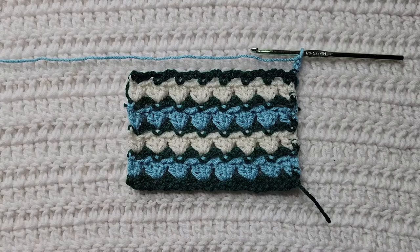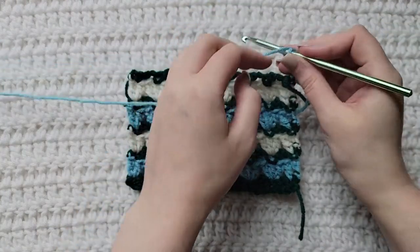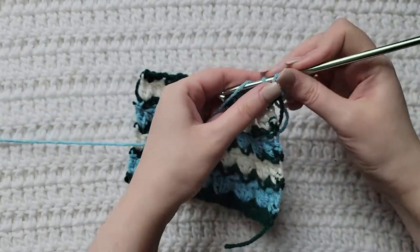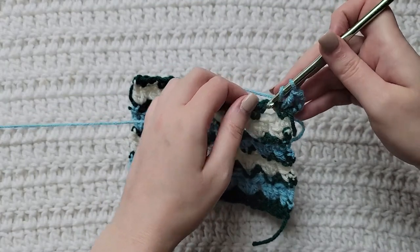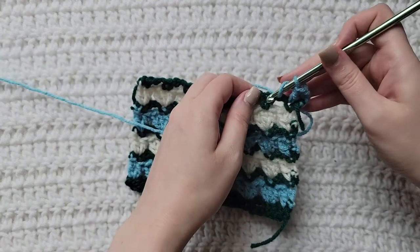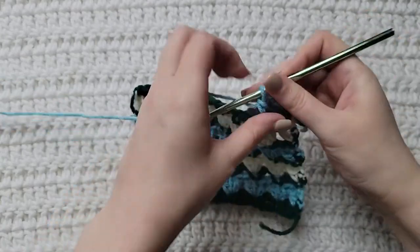I have attached my new color, turned my work, and I'm ready to show you the next row. I have made three chains on my hook. Into the first stitch — this previous single crochet — you're going to make a double crochet. You're going to skip over this open space made from the previous chain two, and work three double crochet into this previous single crochet.